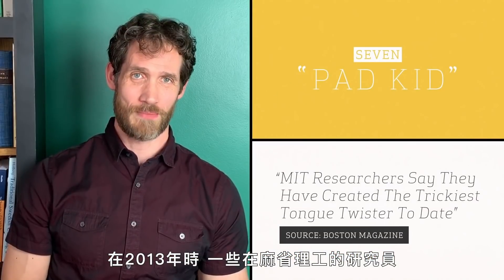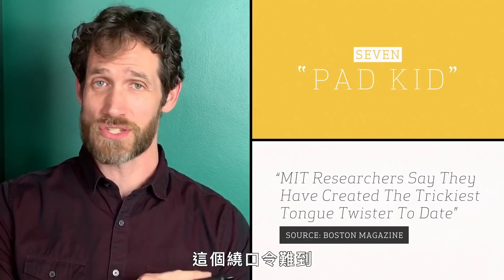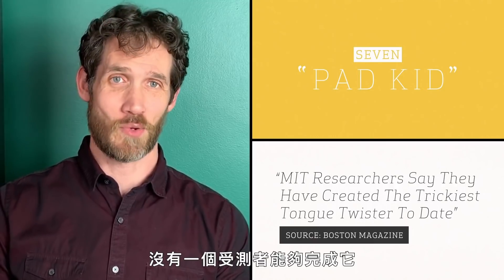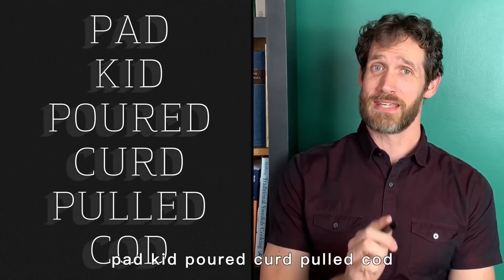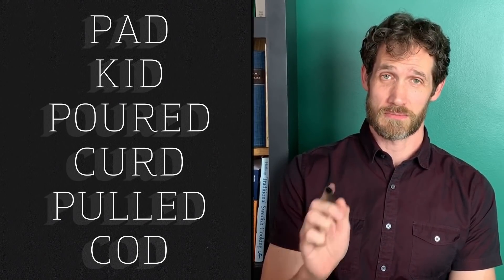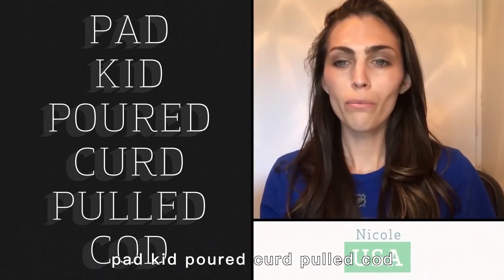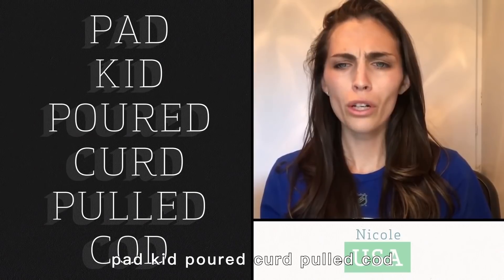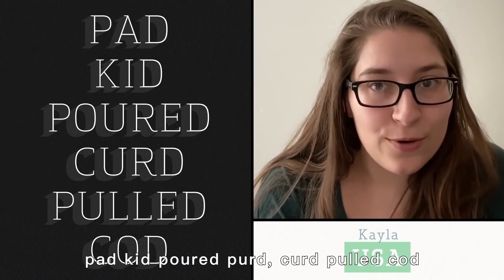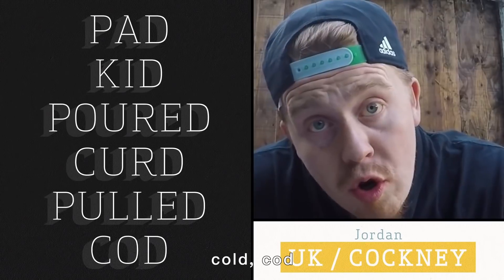In 2013, researchers at MIT came up with what they claimed was the hardest tongue twister in the English language — so hard that none of the test subjects could even get through it. The tongue twister is: 'pad kid poured curd pulled cod.' Pad kid poured curd pulled cod. Pad kid poured curd pulled cod.